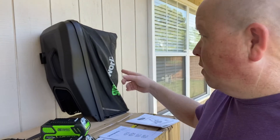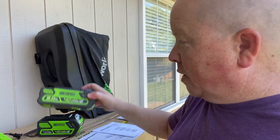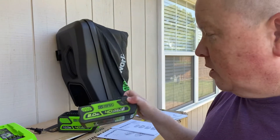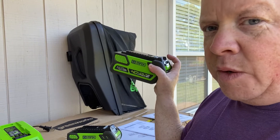Let me flip around here and lay it out. We have the grass catcher, and we have these batteries right here — you get two of them: one is a 2.0 and a 4.0 GreenWorks battery.